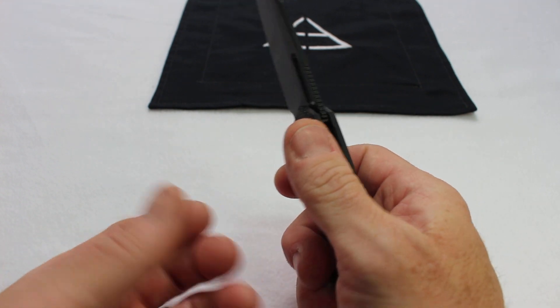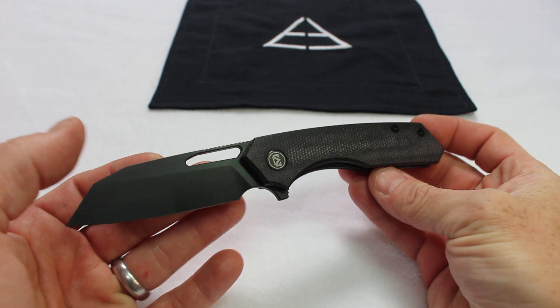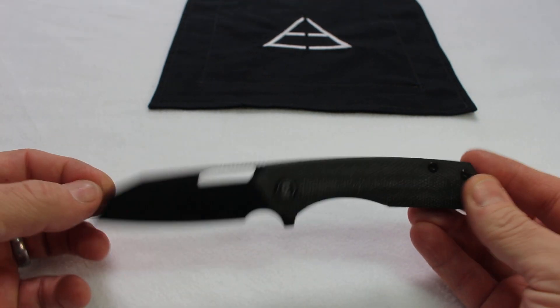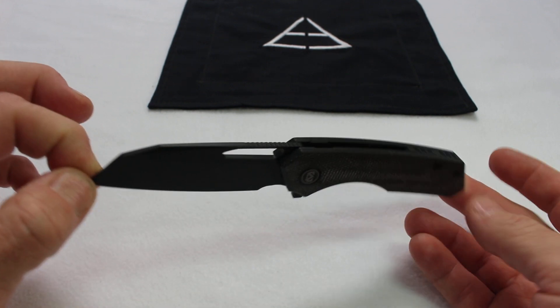Let's talk about likes, pros and cons. First of all, this knife looks amazing. I actually do own the premium version of this knife as well, but this knife just looks amazing — got a great look to it.